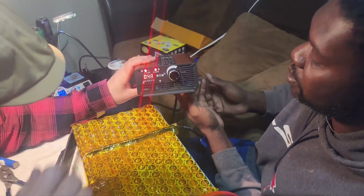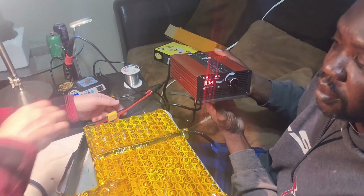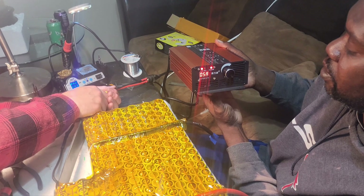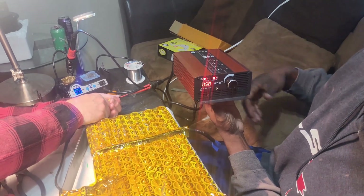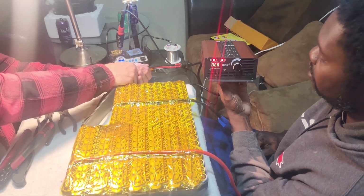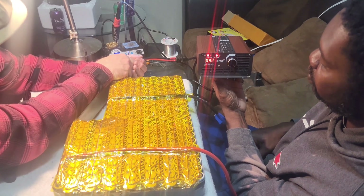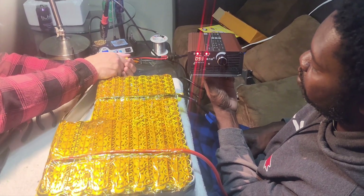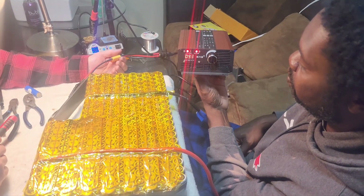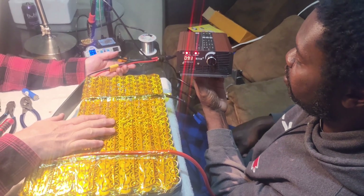There we go — it's charging! It's charging at five amps. That's the amp draw on the battery. Now if you switch it back, that's how many amps are actually charging the battery. The volts will go up as it charges. The green light is off — does that mean it's charging? Yes. When the green light comes on, that means it's done charging.